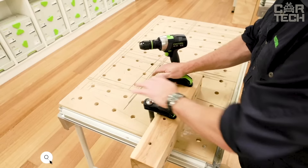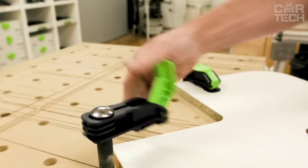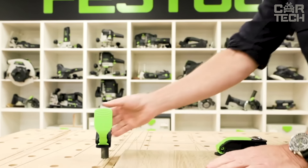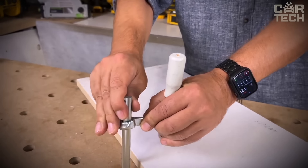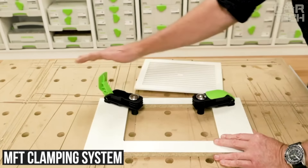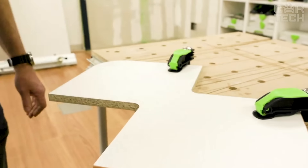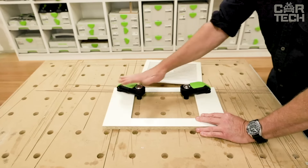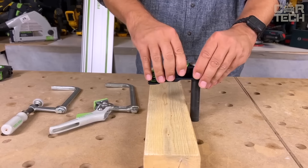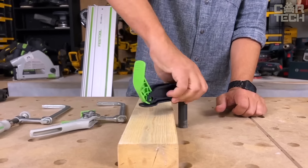The Festool MFT-HZ 80 lever clamp lets you clamp and release the workpiece with one hand, saving time and effort. The clamp can handle not only flat workpieces but also round ones, thanks to vertical clamping capability. It is ideal for the MFT clamping system — if you have an MFT-3 multifunction table or a MW-1000 mobile workshop, this clamp will be your best friend. It can securely clamp parts up to 80mm in height. Useful everywhere: grinding, planing, drilling, and gluing — wherever you need to hold a workpiece securely in place.